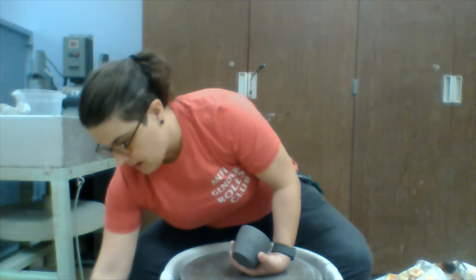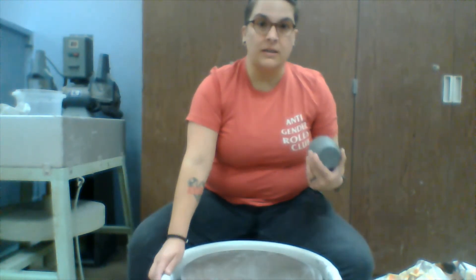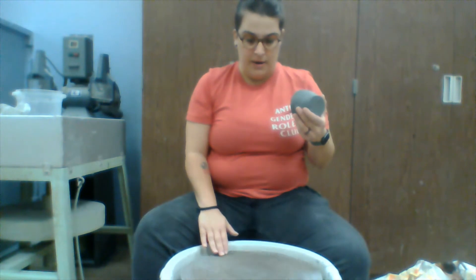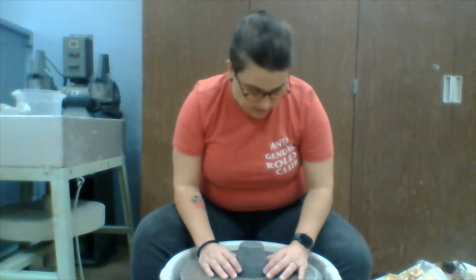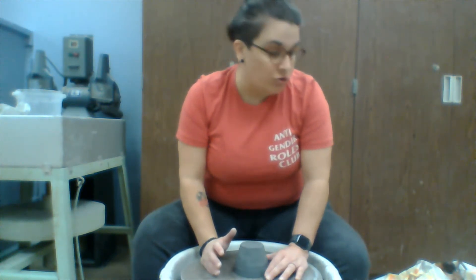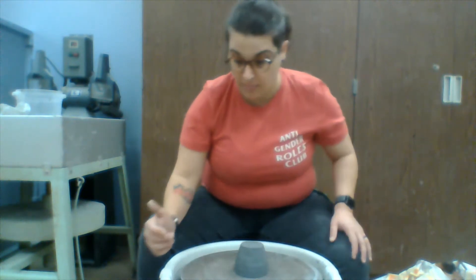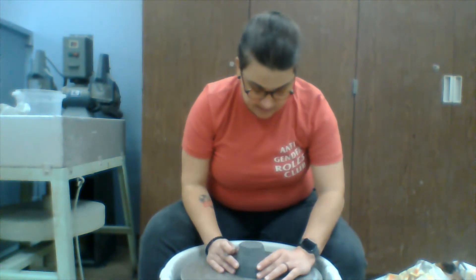Start out with a clean wheel and turn your wheel head on. I always like to double check and make sure that my wheel head is going the direction that I want it. We want to start out by getting our mug — or whatever it is we're going to be trimming, in this case mugs — to the middle to get it centered.